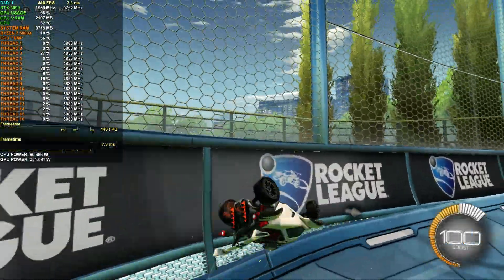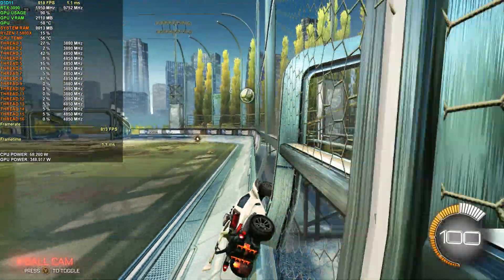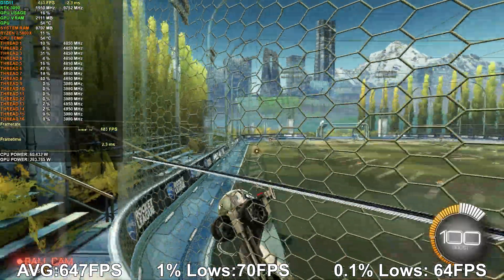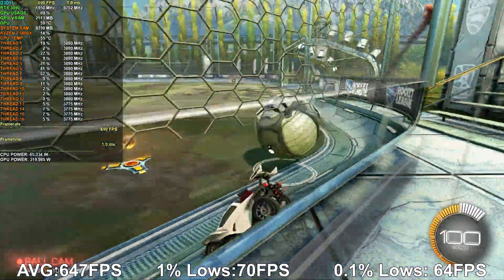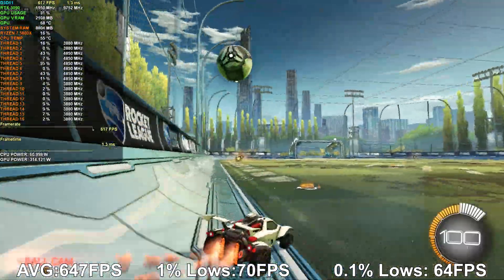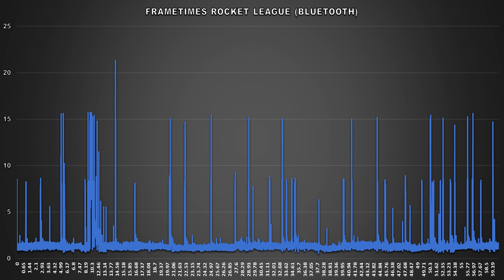Now with the controller via Bluetooth, something is definitely wrong. Even though the framerate is high, it's not as high as before, and there are weird hitches and stuttering occurring quite frequently with a lot of variance. With Bluetooth we attained an average FPS of 647 — a significant drop — and the 1% and 0.1% lows were absolutely decimated. The frame time graph shows just how inconsistent gameplay was, with drastic spikes that are seriously distracting and unwanted in a competitive title. Nothing changed except using the controller wirelessly.